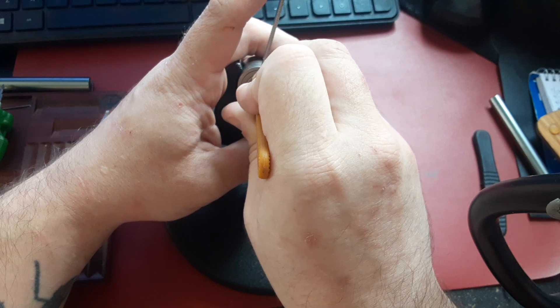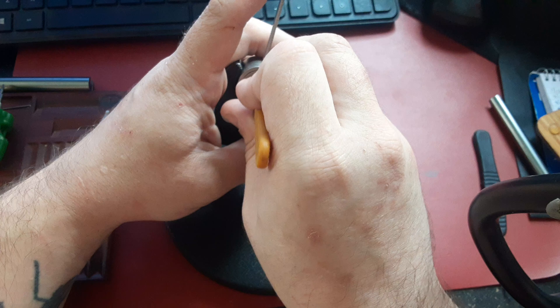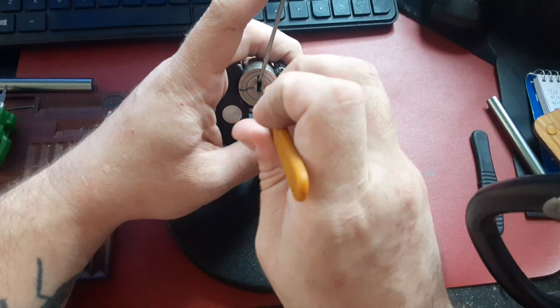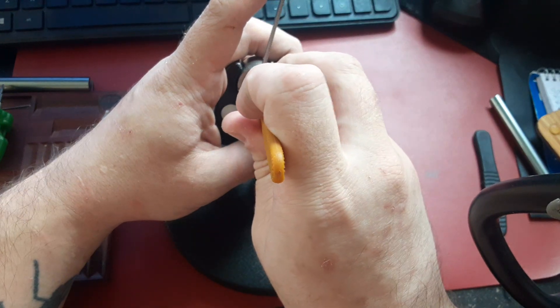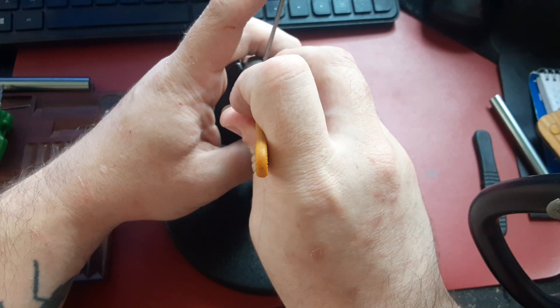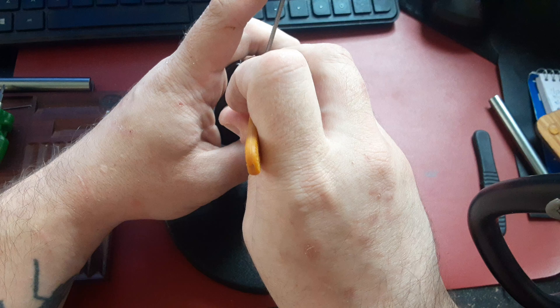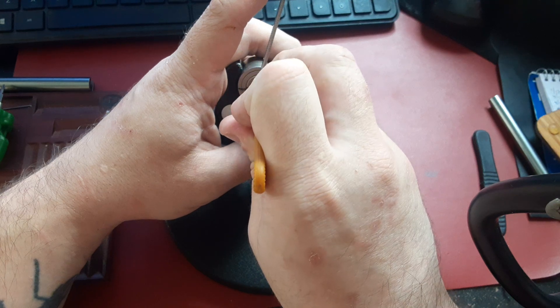There we go, that one feels better and I think that's all the way to the back. Let's start trying with this side — one is loose, two is loose, three is solid.